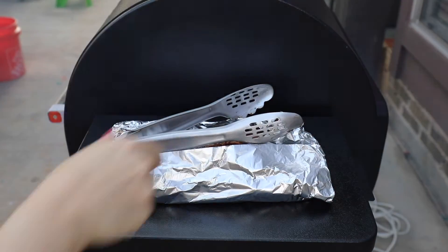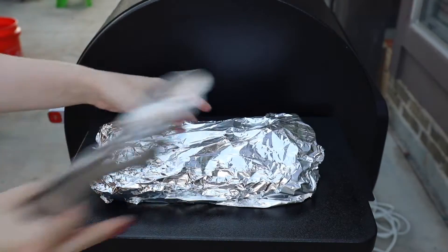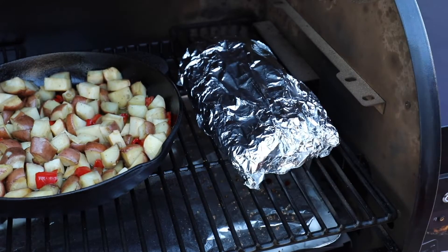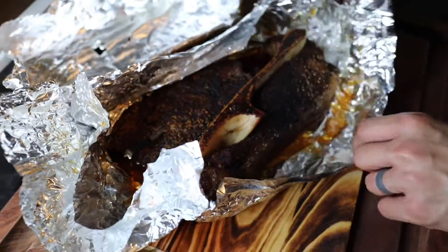After two hours, you wrap the chuck roast in foil and then pop it back into the smoker. This helps keep it super juicy and also helps tenderize it and cook it a little bit faster.